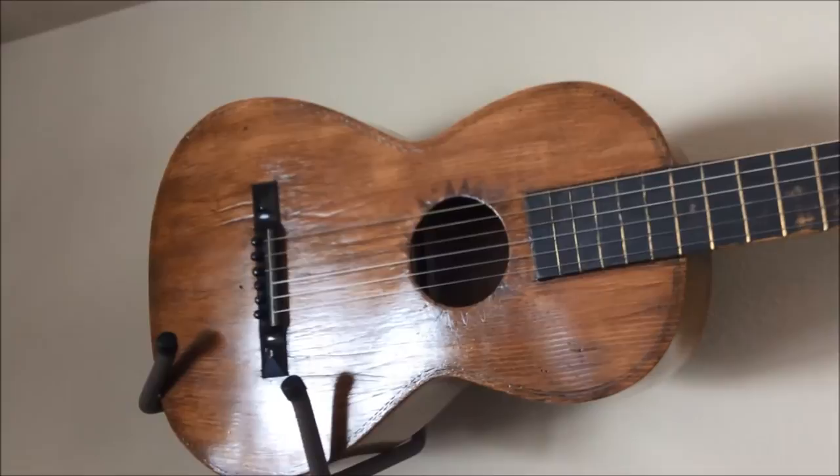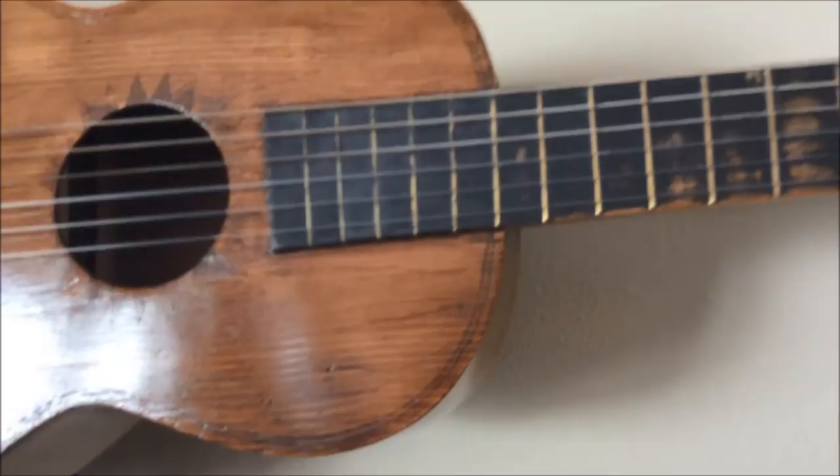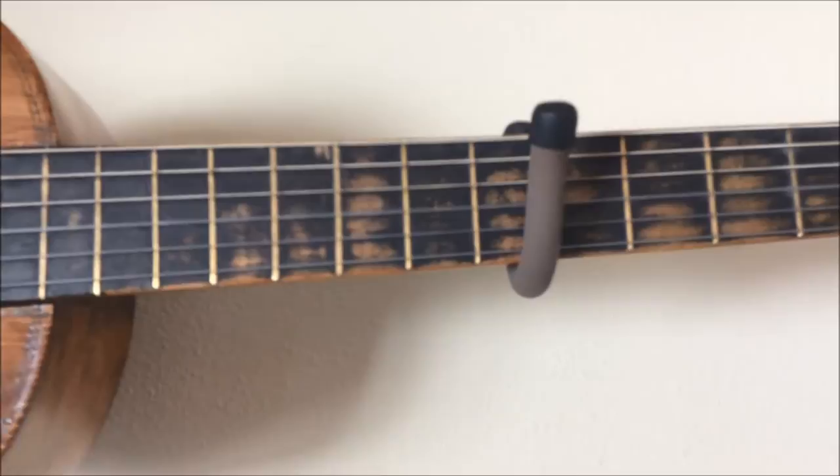You can see the triangular inlay work around the sound hole and pinstriping around the edges of the body. The fret wire placement is not exact, but it doesn't seem to matter since the intonation of the guitar is spot on. The black shoe polish that my dad used to color the fingerboard has worn off easily over the years.